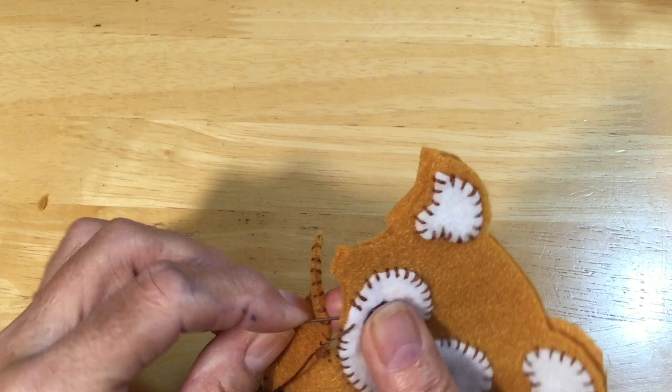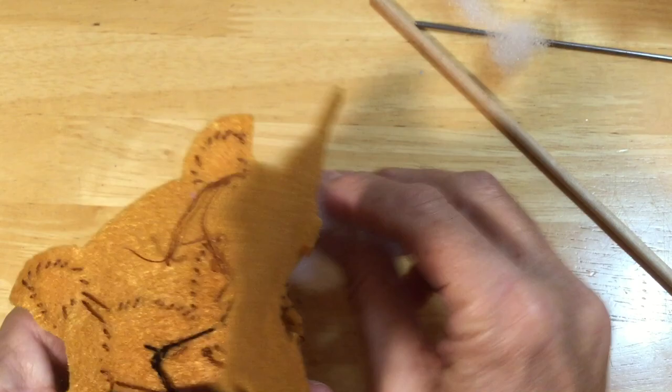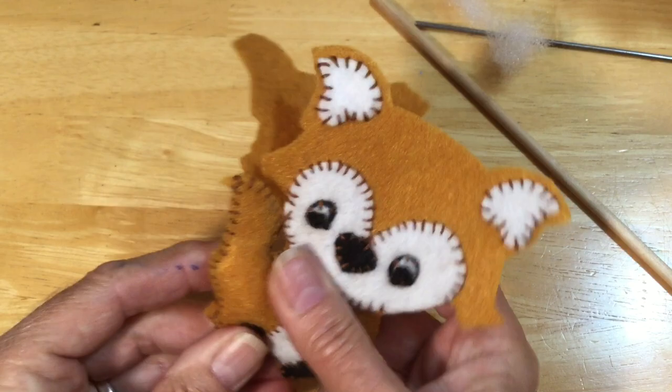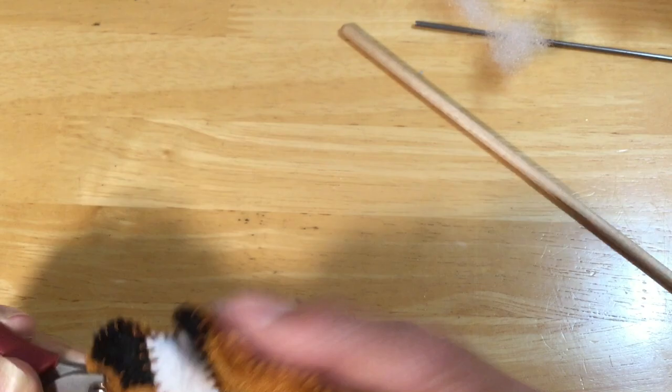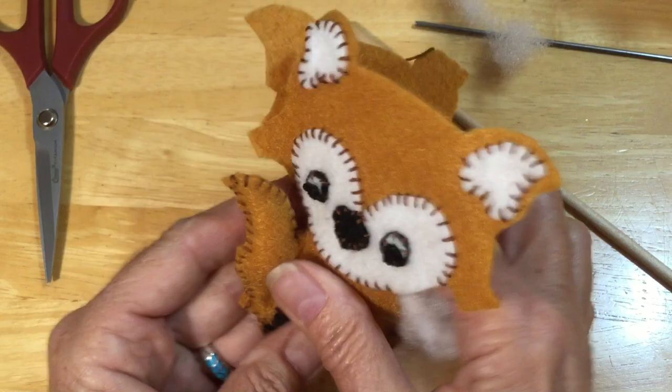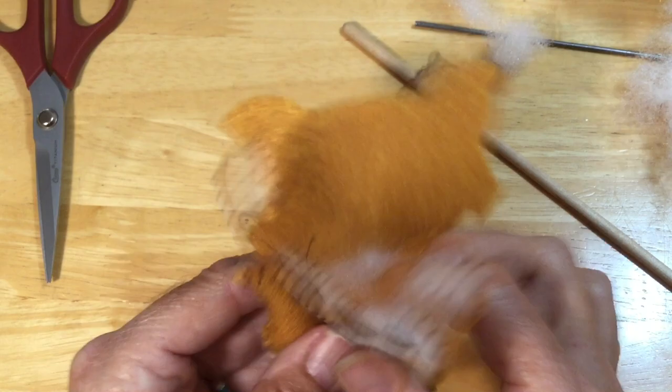While I'm here, I'm going to put some stuffing in — start with a little bit of polyester stuffing and get it started with a chopstick or your scissors, whatever you can use to get it up into the little spaces. Then once your tail is done, come in with some more and start putting it into the rest of the body. Just sew a little more, stuff some more, sew more, stuff more, until the little animal is all done.